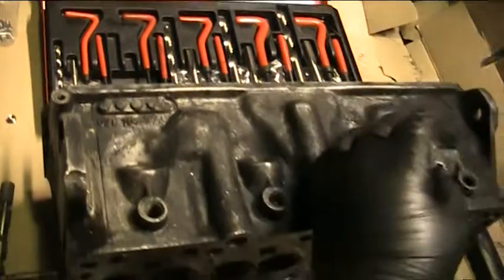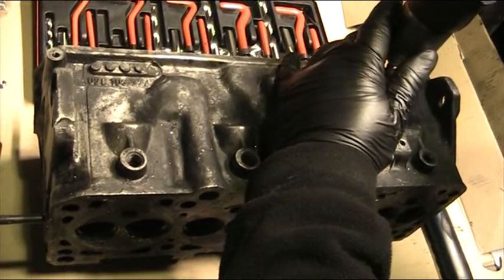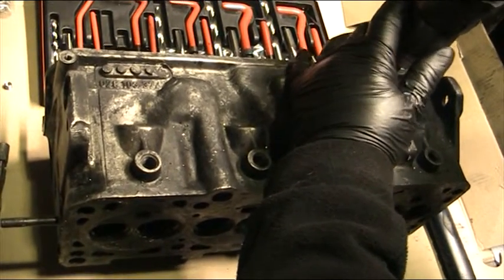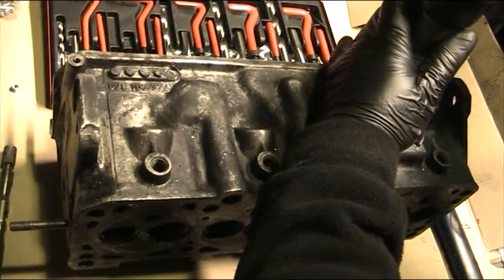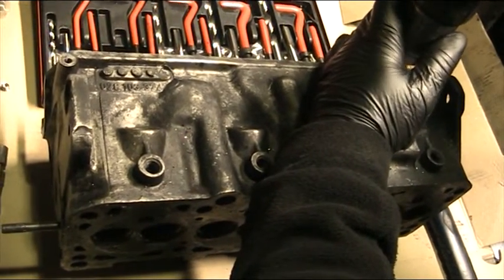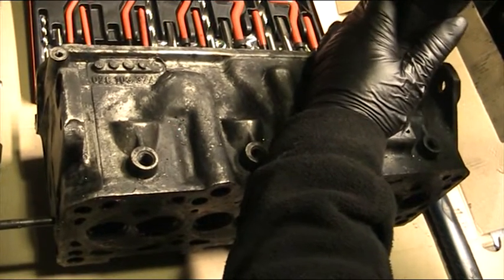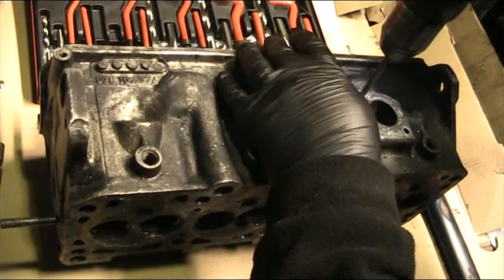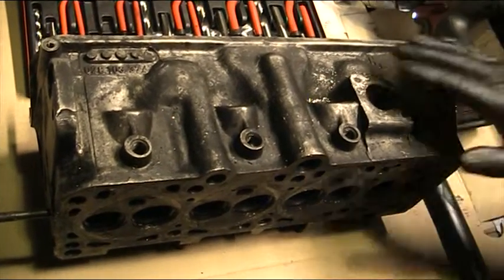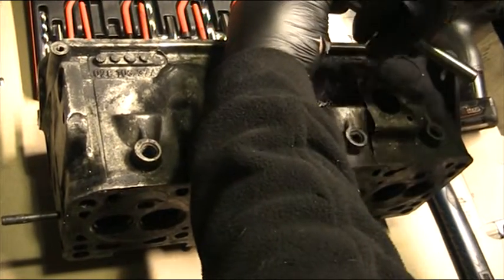We're going to drill a bit — snatch your bin, work your way in on the ally. There you go — don't go any more than depth.